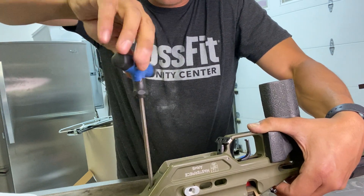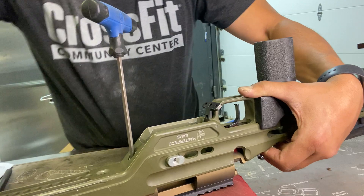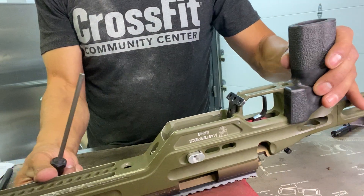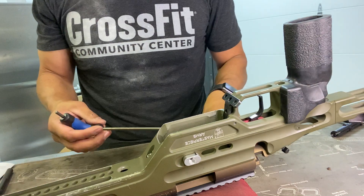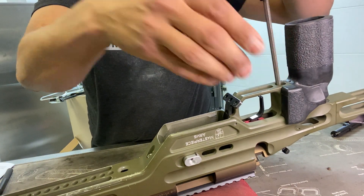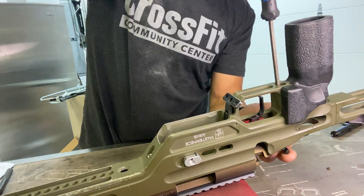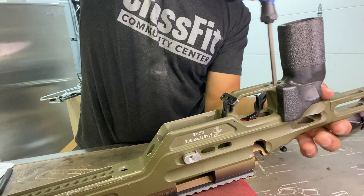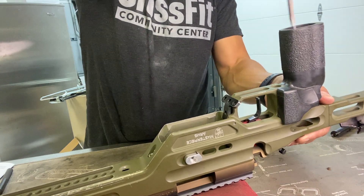It's getting in now. I'm gonna snug it down. Then I'm gonna take the rear action screw, put it in the rear, and tighten it up snug.